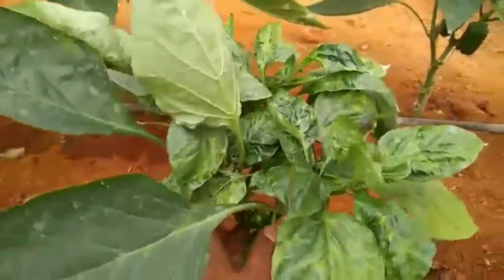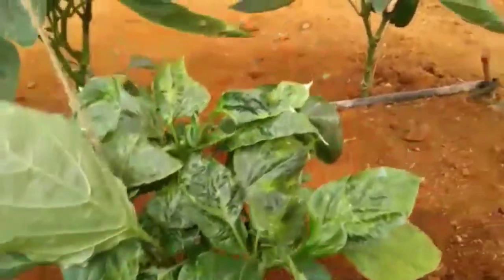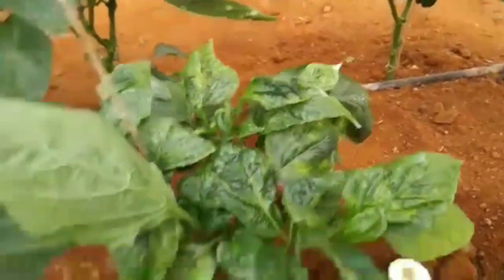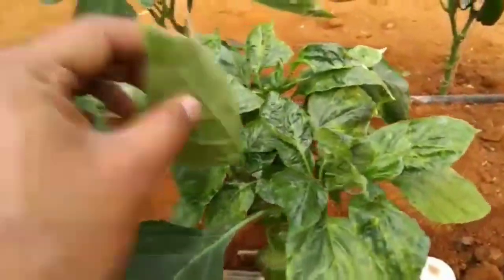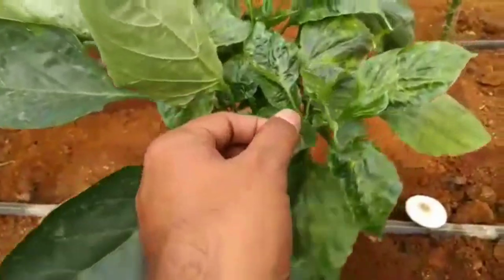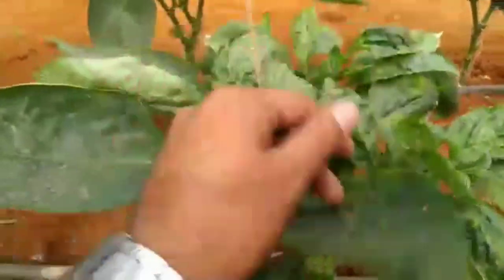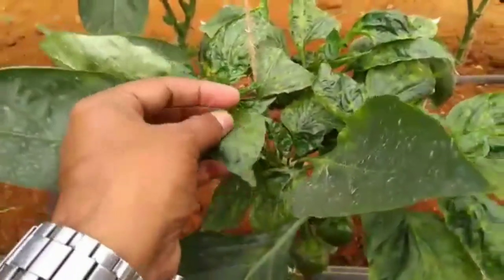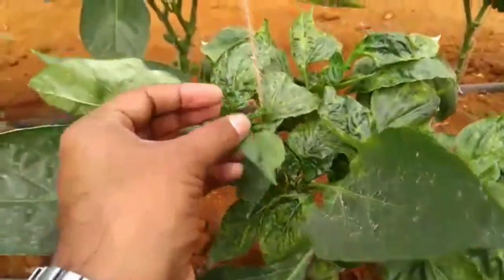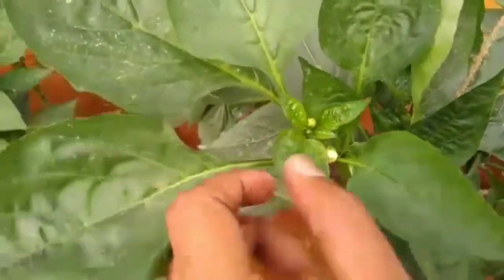Before 15 days, the plant was very curly and the leaves were very hard. Now after spray, these leaves become very smooth. The new coming leaves are also good. New flesh is coming good.